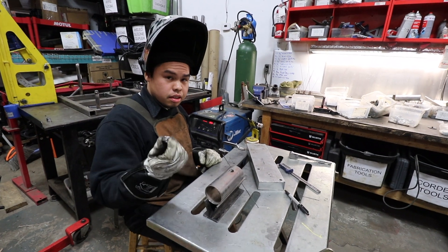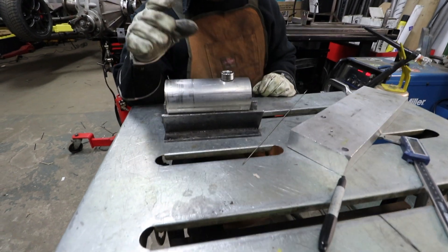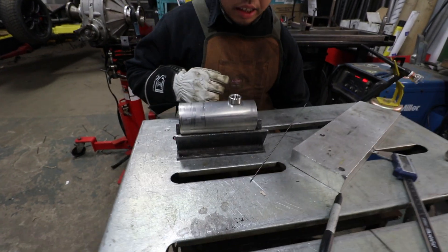So the next thing we're going to do, we're going to tack this onto our piece of pipe. You want to make sure that it's exactly where you want it to be and have a way of setting it down without it moving.